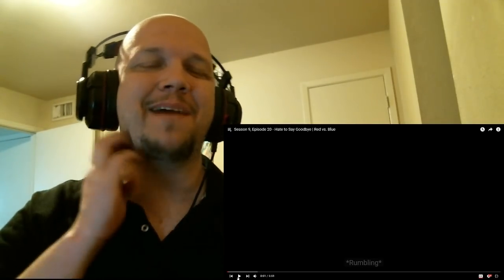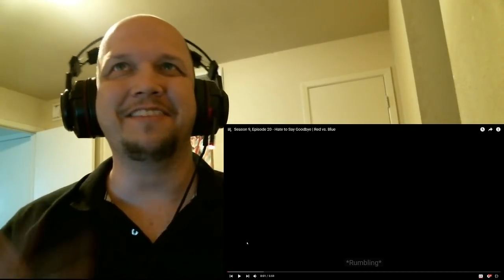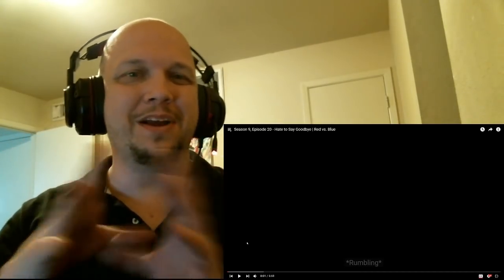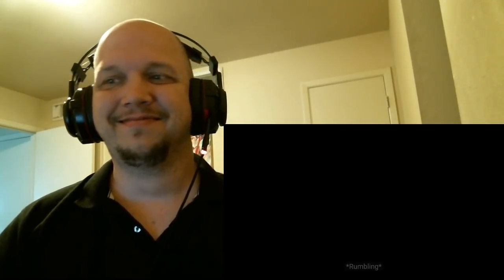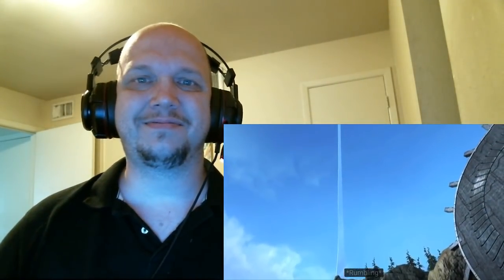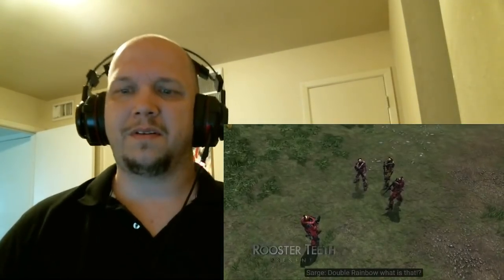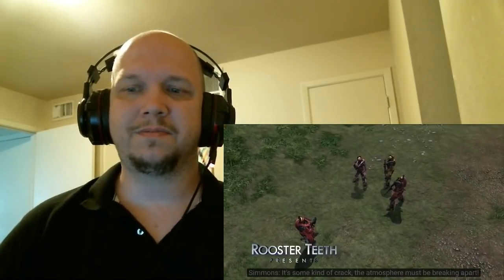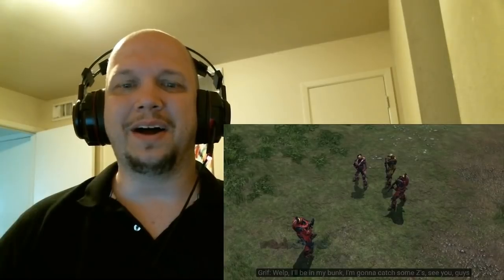I hate to say goodbye. Now it's time to say goodbye. I love it. There's kind of a Ruby reference in here somewhere. Double rainbow? What is that? It's some kind of crack — the atmosphere must be breaking apart. Repent, repent, the end is here. Oh, wow. I'll be in my bunk — gonna catch some Zs. See you guys. You're choosing to die while taking a nap. It's how I live, Simmons. It's how I live. In some weird way, I actually respect that.